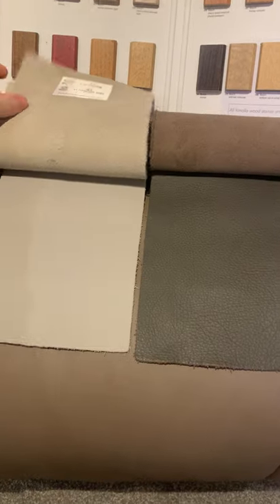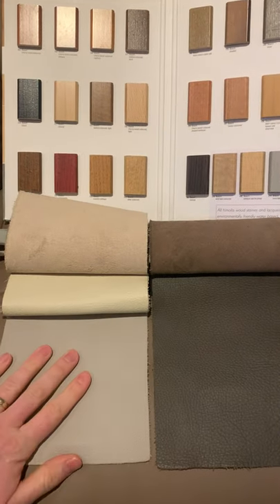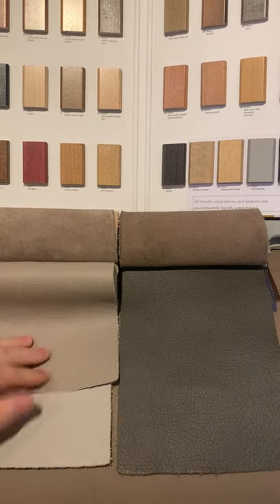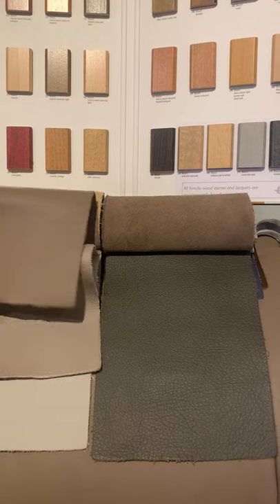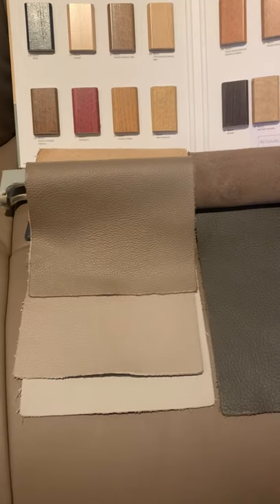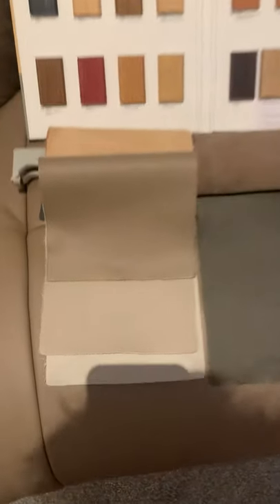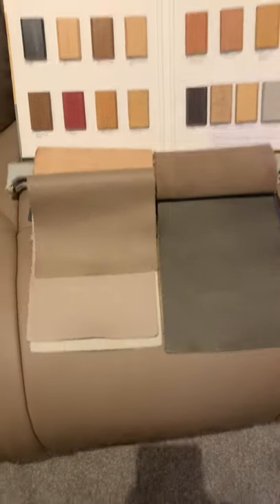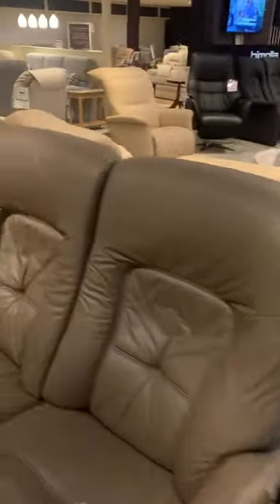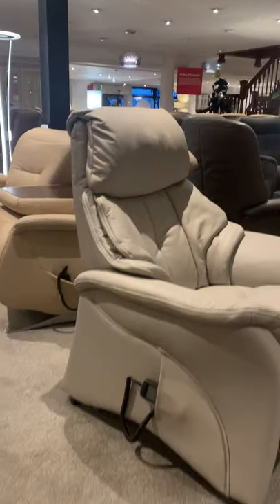Then we've got the Lava colour. We used to have our Chester suite in Lava, and we do still have a Chester chair in Lava. These three — Lava, Fels, and Earth — are really good sellers: a nice range of varying shades of grey. Everybody likes greys because they go with so much. This is a lift-and-rise Chester in Lava.